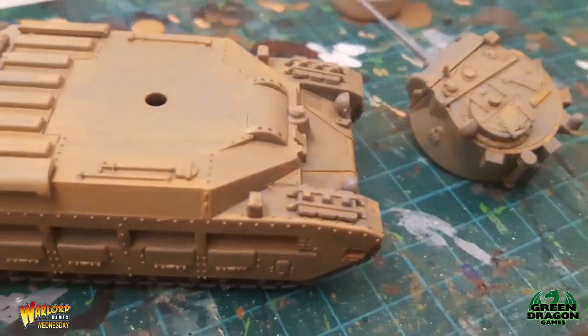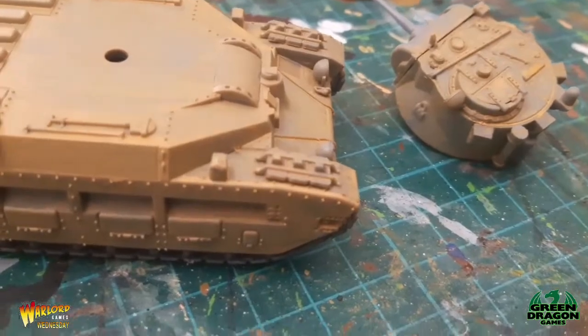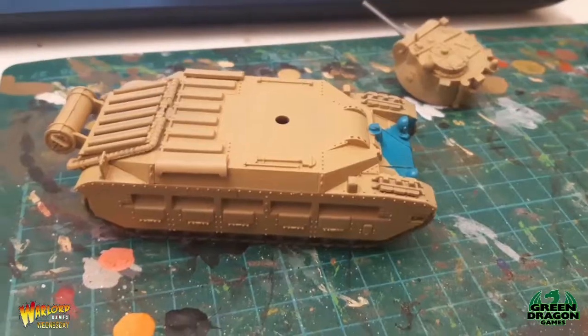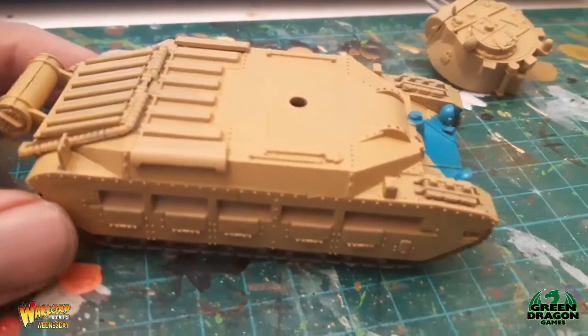Okay, so I'll carry on doing that now — it's probably going to take me an hour or so, then we'll come back and see what it looks like. Okay guys, I'm happy with the desert yellow color on the Matilda 2 now. I've started with the blue.